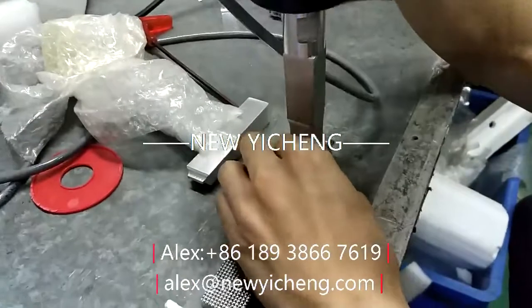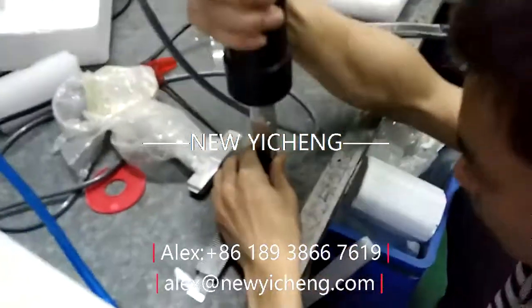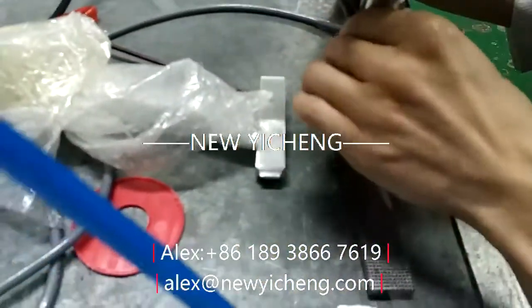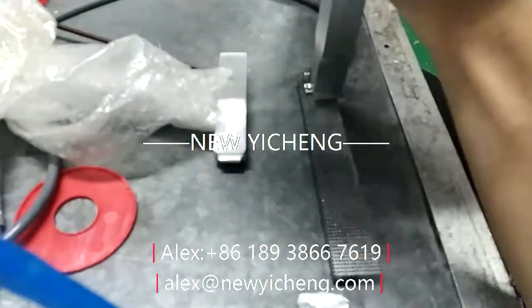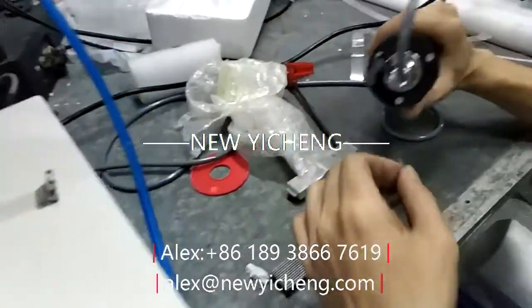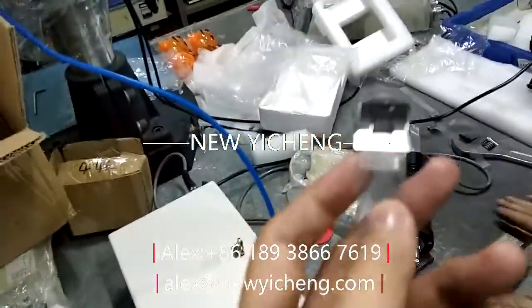Handheld ultrasonic welding machine, also known as a portable ultrasonic welding machine or ultrasonic spot welding riveting machine. This ultrasonic point welder can be used for the spot welding of thermoplastic welding heads.